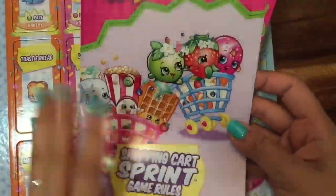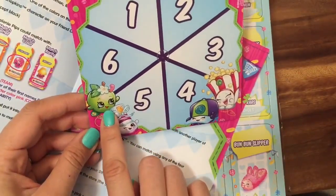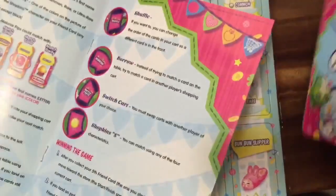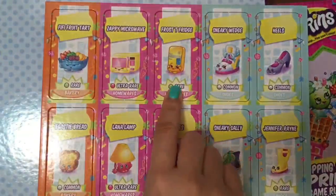Players learn about their favorite characters as they match letters, colors, and rarity. We have instructions here, and it comes with this little board where you roll to see your number. I can see Apple Dumpling and Puppy Corn — oh my gosh, look at all these Shopkins! These are the instructions it comes with.